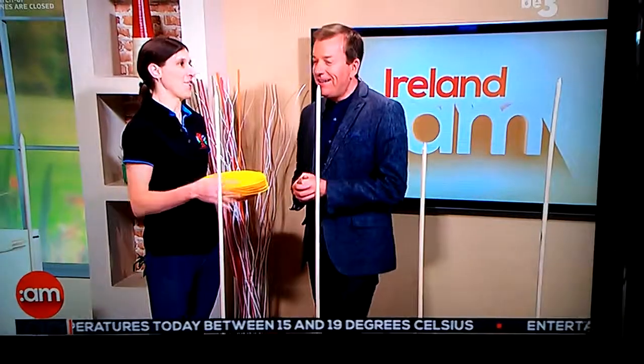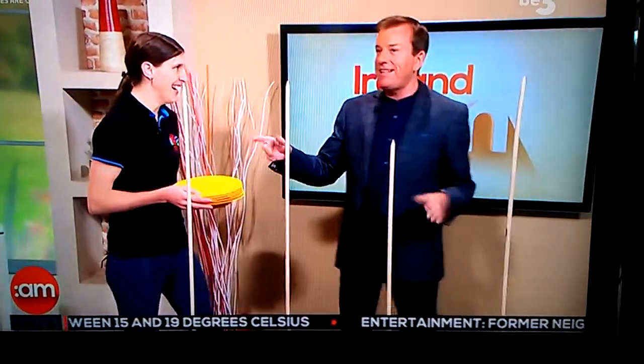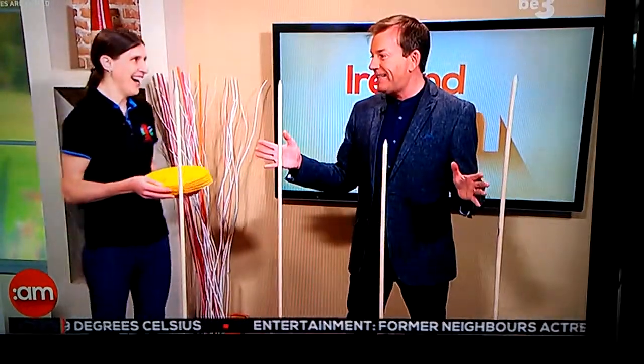So tell us about your magic, then. Okay, well, we do juggling workshops. We need to do five of these, as I say — yeah, five of these, and hopefully they'll stay up for 10 seconds.